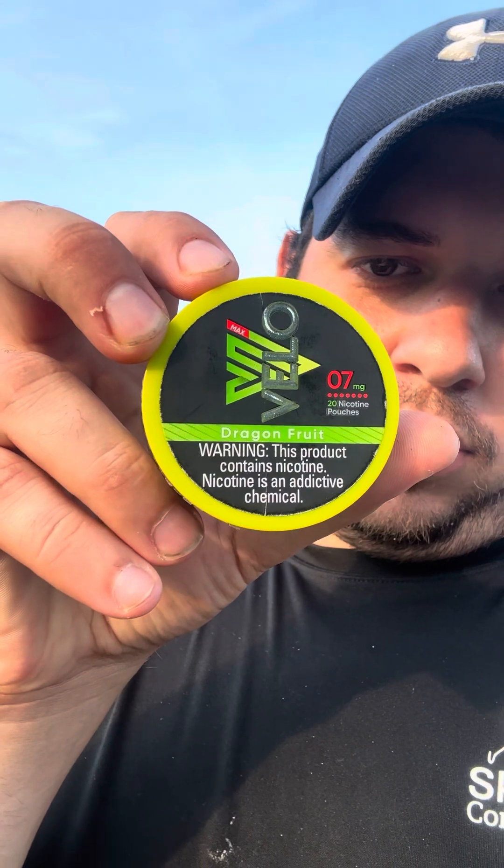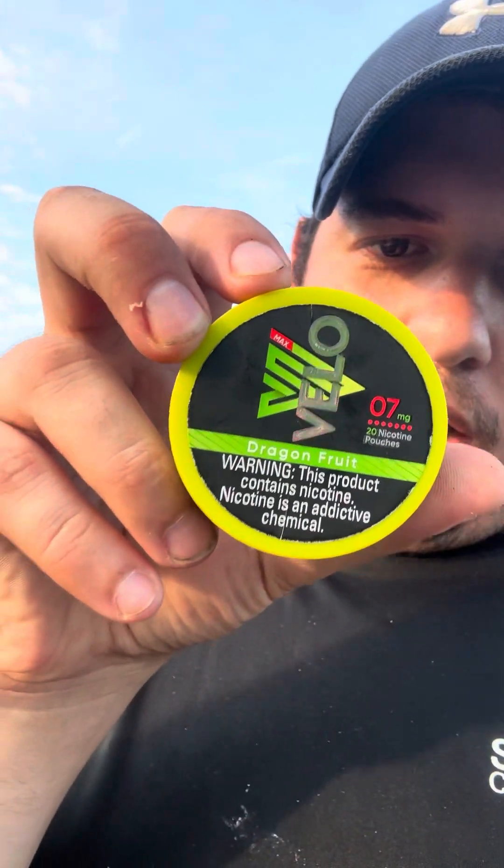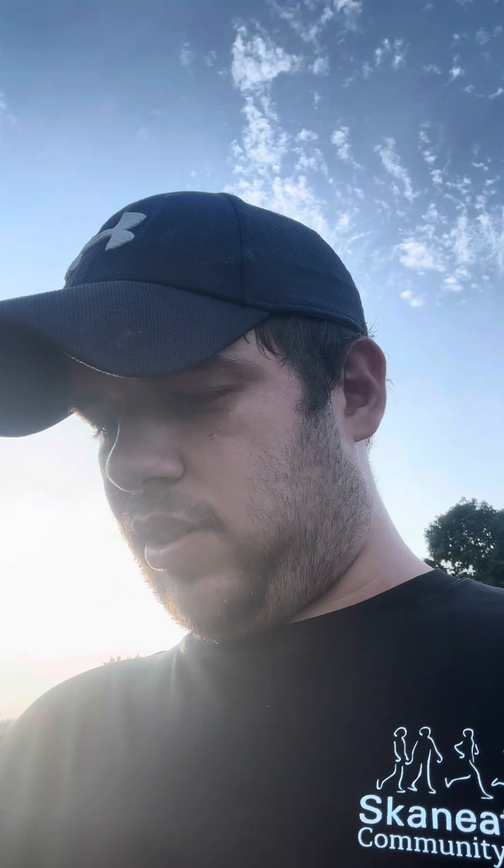I've been trying nicotine pouches — if you guys have had these before let me know in the comments. These are not too bad at all. I'm going to give a review on these sometime for you guys.